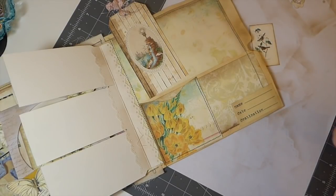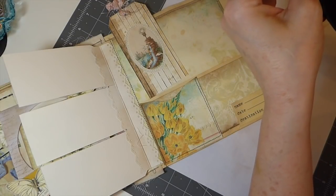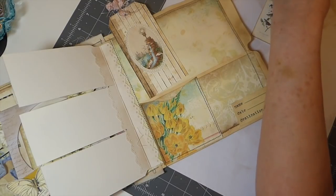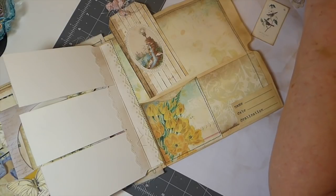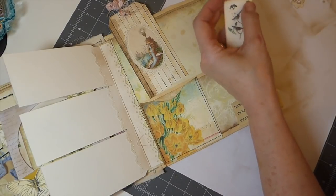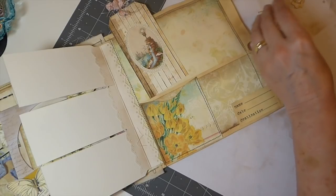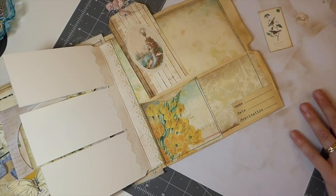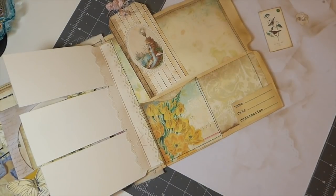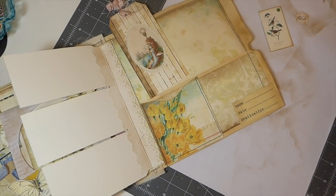I know I want to get a little eyelet in there. I need a little bit of thread — I'll go with the natural one again.